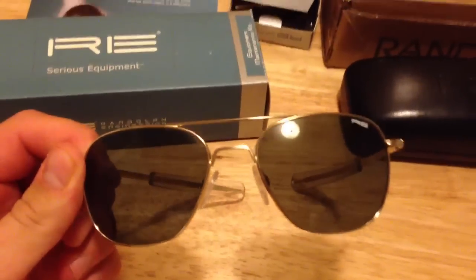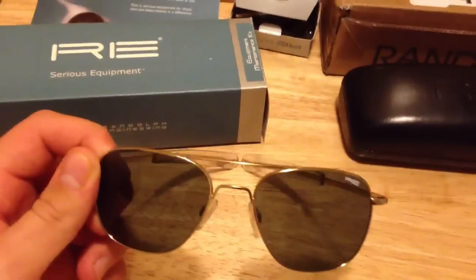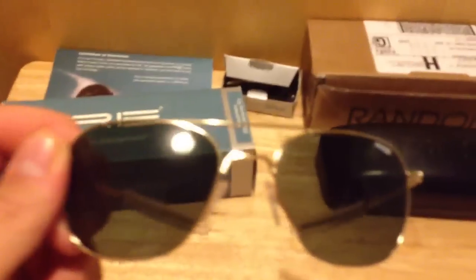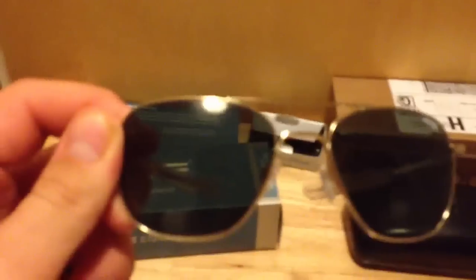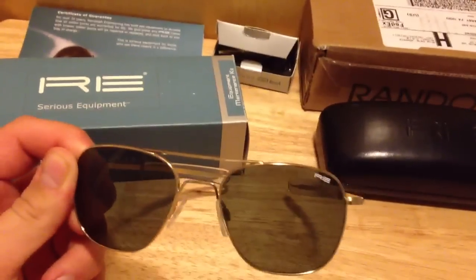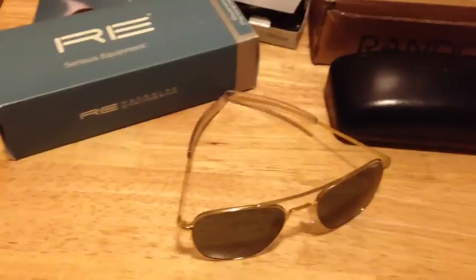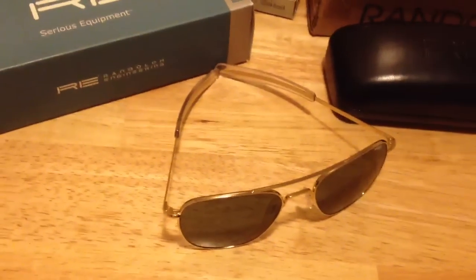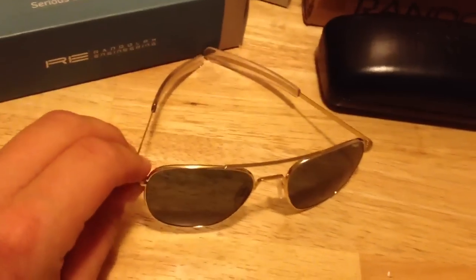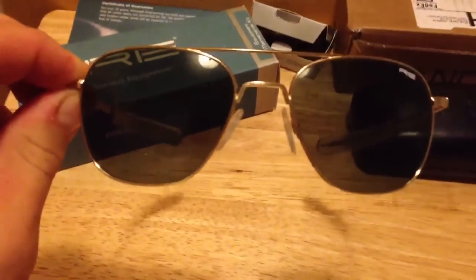They offer them in different frame colors and lens colors. They have chrome, matte chrome, and black for the frame colors. They have gray lenses, and these are the AGX lenses that have a slightly greenish look. They also offer them in polarized. I have noticed that since I had a pair a couple years ago, they have gone up in price — when I first bought them they were $109, and now they're up to $199. I would also check eBay for a cheaper price.